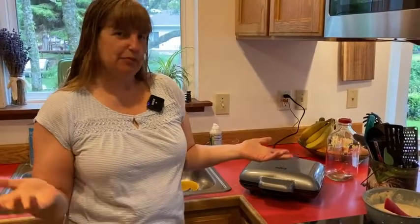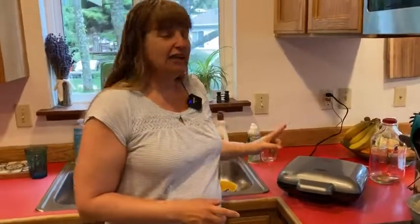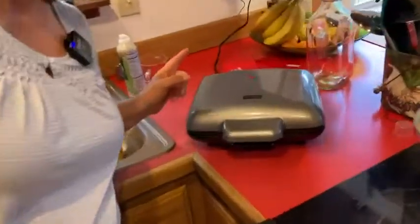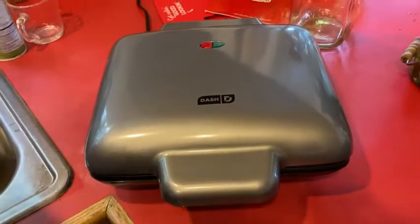Chicken and waffles is a common meal, which happens to be what I'm making tonight — it's evening, not breakfast time. I just got this today and was so excited to use it. You can hear it sizzling a little bit, so you know the waffles are cooking. That's pretty exciting.